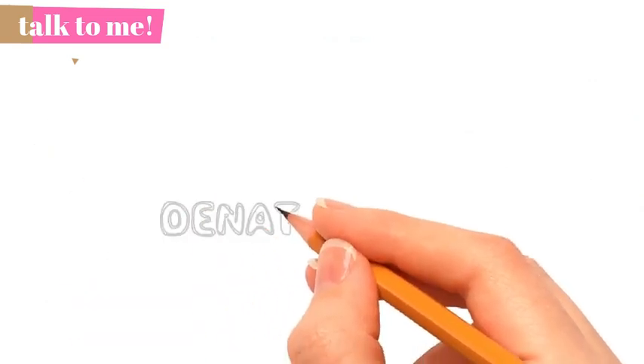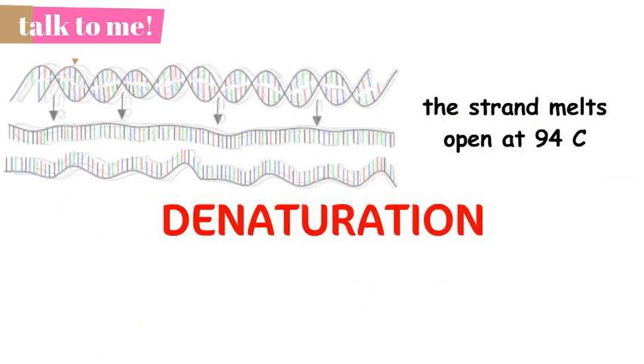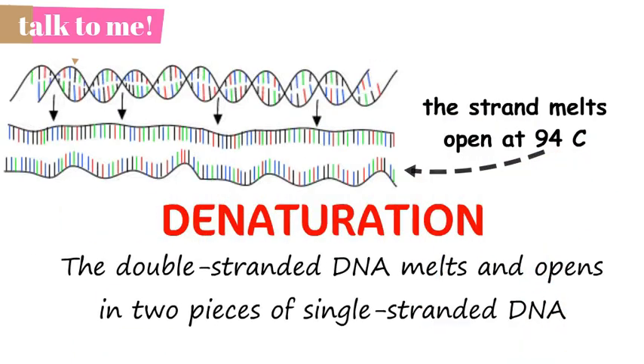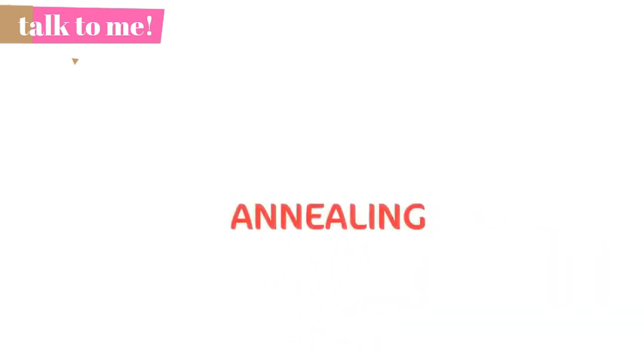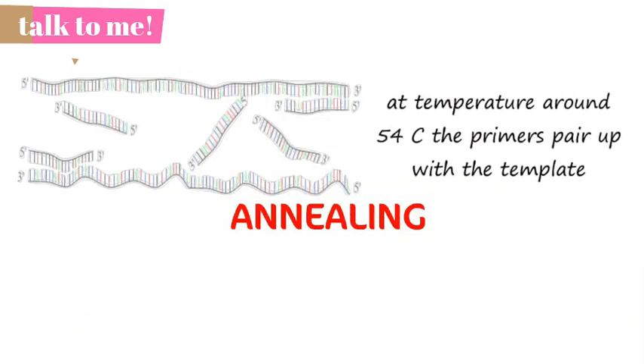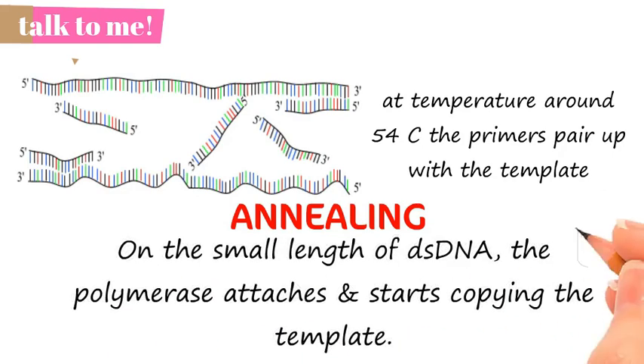The first step, denaturation, takes place at a temperature of 94 degrees Celsius. In this step, the double-stranded DNA melts and opens into two pieces of single-stranded DNA. In the second step, annealing, at a medium temperature of around 54 degrees Celsius, the primers pair up with the single-stranded sequence of DNA to be copied. On the small length of double-stranded DNA formed, the polymerase attaches and starts copying the template.